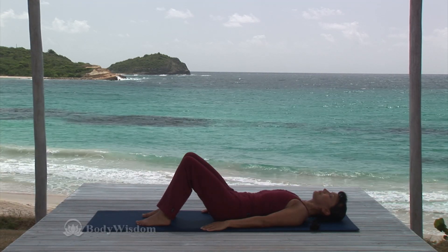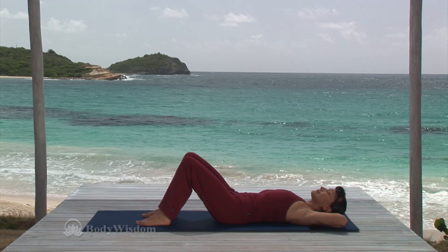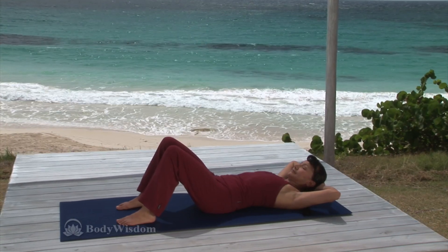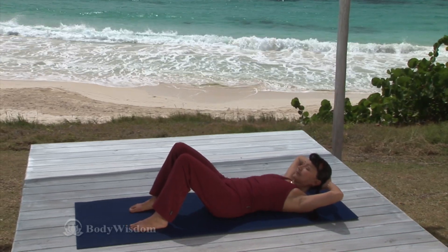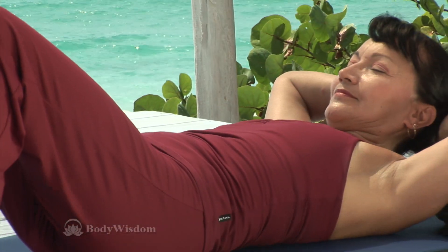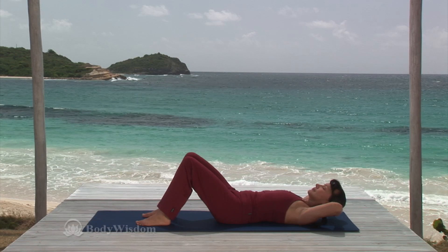Now clasp your hands gently behind the head, letting your head rest comfortably in your hands. Do not pull on your neck. Inhale, lengthen the back of the neck as in head nod. Exhale and allow the head to lift slowly from the floor, keeping your throat soft as your head rests in your hands. Lengthen the cervical spine in your neck and gently bring the chin toward the chest, imagining an egg resting under the chin, creating space between the ears and shoulders. Inhale, keep the shoulder blades moving down away from the ears.